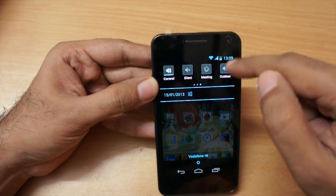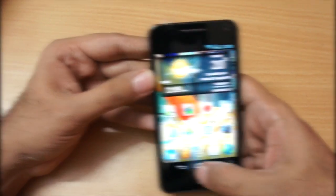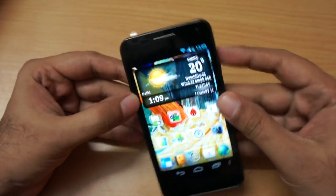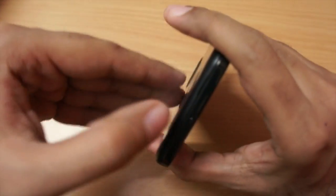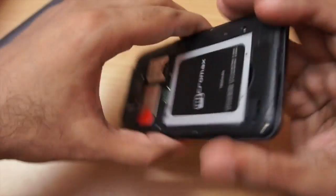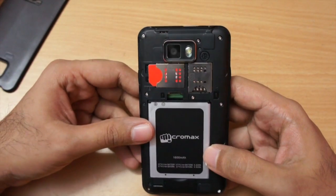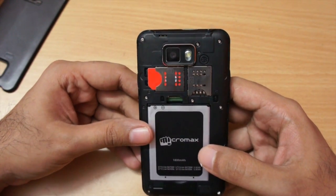We also get a quick toggle tray, making it easy to toggle GPS, Wi-Fi, and so on — that's nice. Coming to the battery, as this is a dual SIM phone — let me open the back cover — it has a 1600 mAh battery. The first SIM slot is 3G-enabled and the second is 2G.